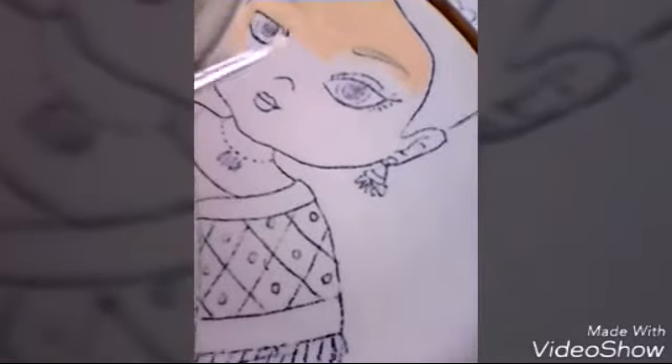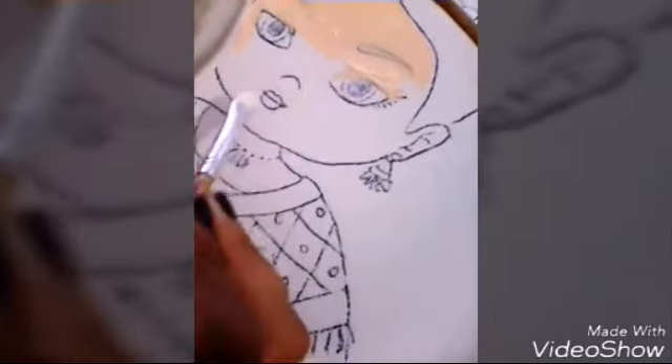Hola amiguitas, vamos a empezar a pintar las caritas. Vamos a empezar con la carita de esta niña con jarrón, yo ya me adelanté un poco. Vamos a empezar con el color piel, a pintar toda el área de la piel, menos los ojos y la boca.